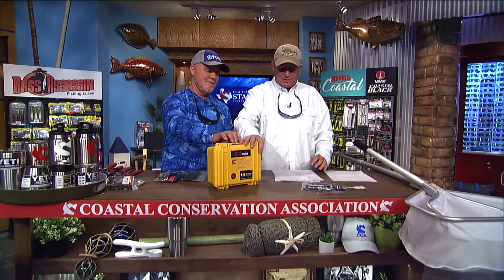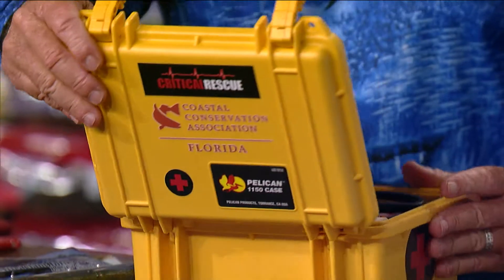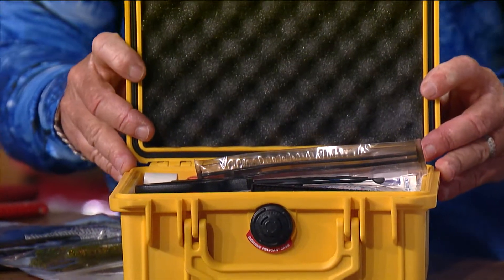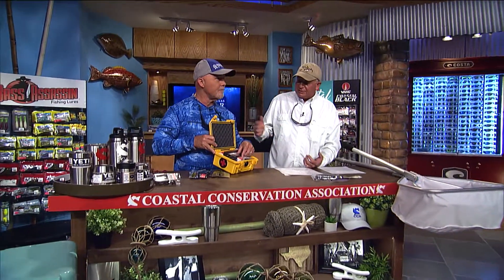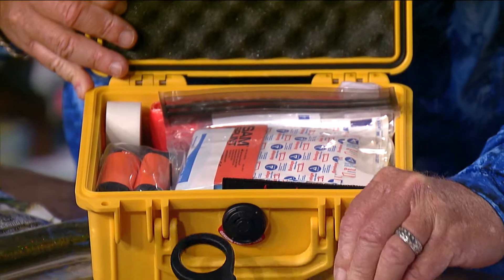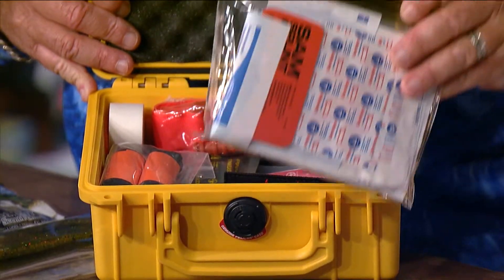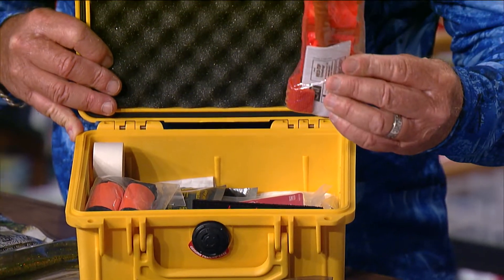Next up, we've done a lot of band-aid kits and first aid kits in the past, but this is a really good saltwater trauma kit — the ultimate first aid kit from Critical Rescue. Each kit purchased also sends twenty dollars to the CCA. This thing has everything for the serious angler: EMT trauma scissors to cut you out of stuff, a thermal blanket, wound packing gauze, finger splints, and a SAM splint.